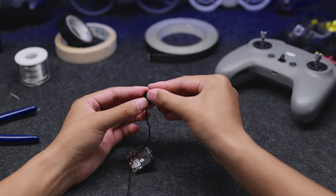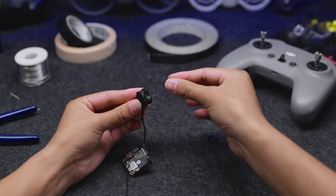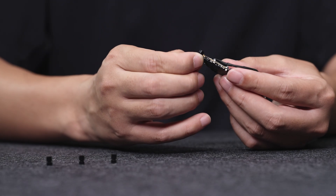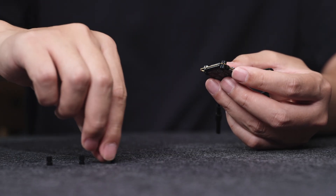Remove the lens protector before installation. A lens bracket is included in the package, and you can also install your own lens bracket. It is recommended to add vibration absorbers to the video transmission module of the DJI O4 Air Unit.